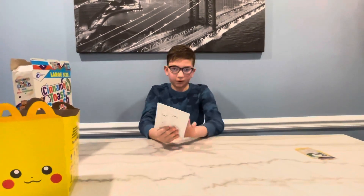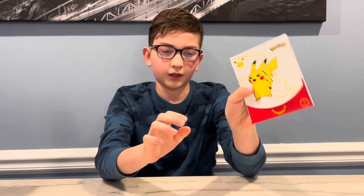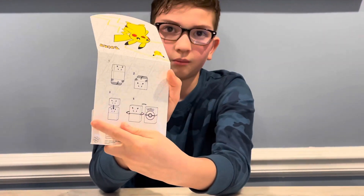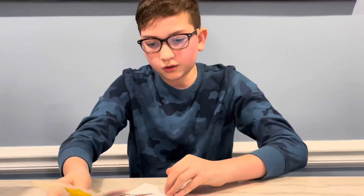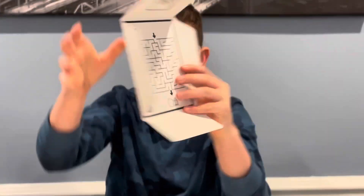Here's the Pokémon pack — this is actually the case it comes in. It's really cool, it's got Pikachu on it. Let's open this up. There's a little game maze here, and it shows on the back you can make your own card case. There's another maze on the inside which is pretty cool.